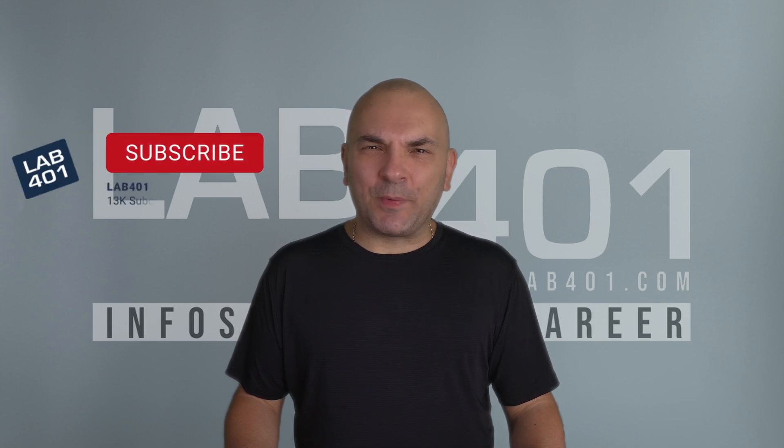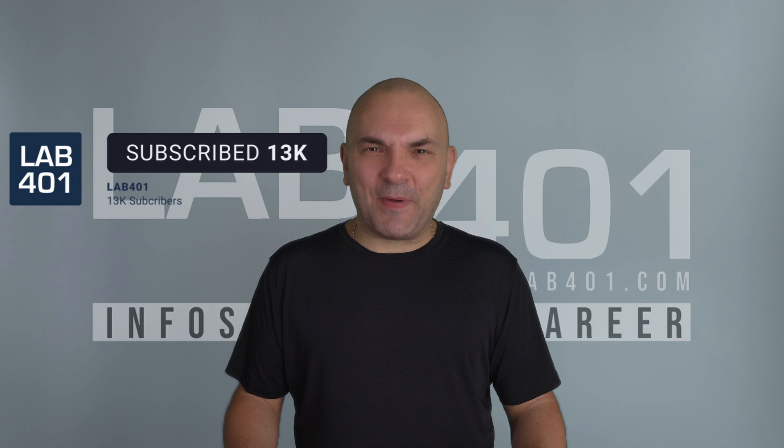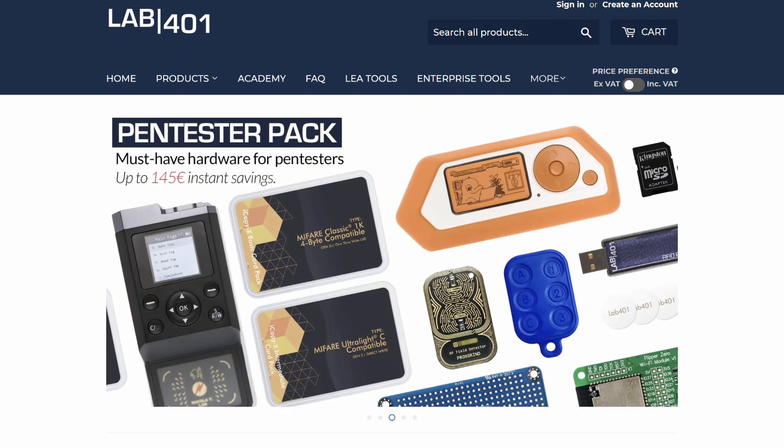Thanks for watching this video. Please subscribe to this channel. Lafo1 is not only the best pen testing tools distributor in Europe — we're also putting lots of effort into providing the community with valuable information and tutorials. You can access these on lafo1.com and here on YouTube. Visit lafo1.com, your pen testing tools distributor, always with the best service and the best price. Take care, and see you next time.